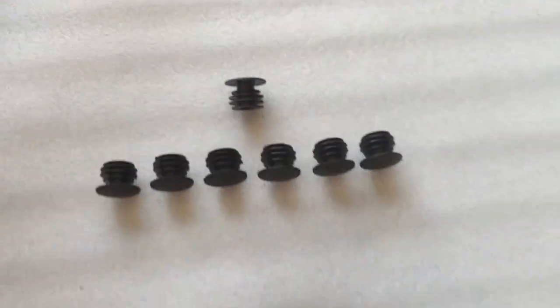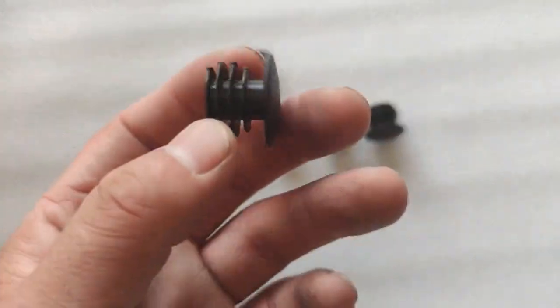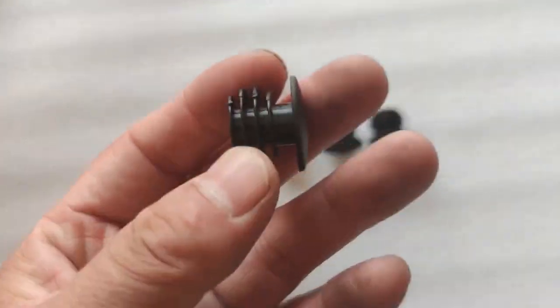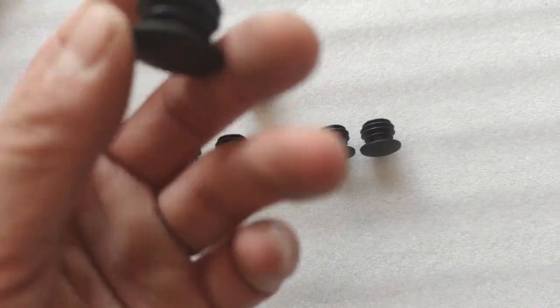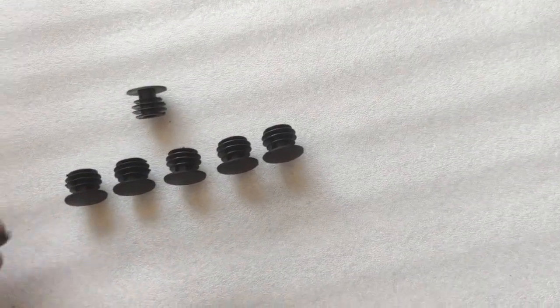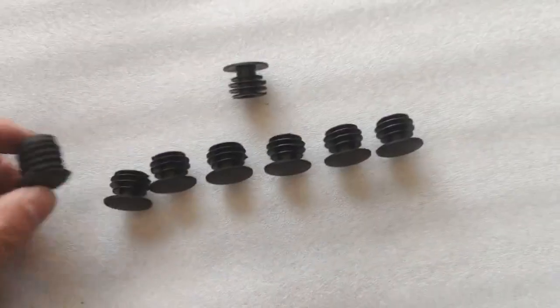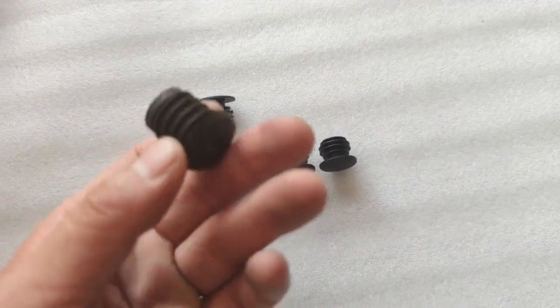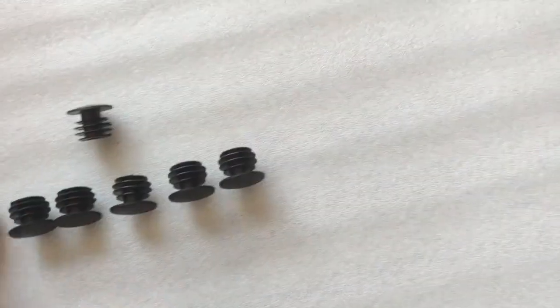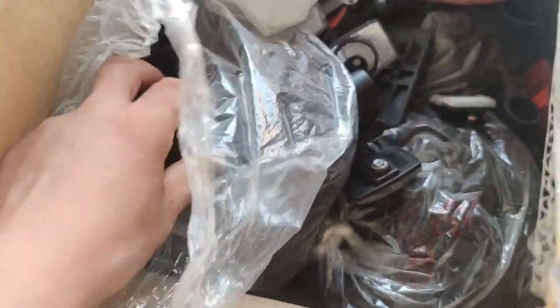Hello guys, good afternoon. This is Bruce from Hanzhou Elk Bike. We are looking at these plastic end caps for handlebars. We have two options: this bigger one is for steel handlebars, and these are for aluminum — which is what we actually have in bulk. These are the end caps for aluminum frames.